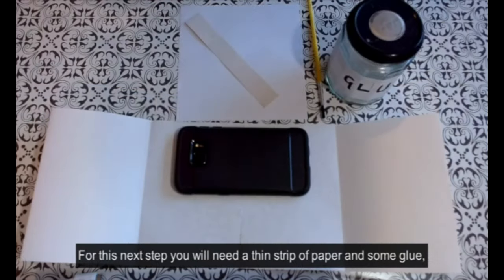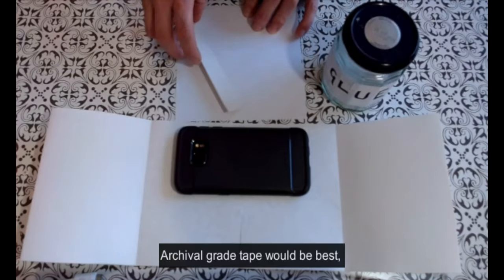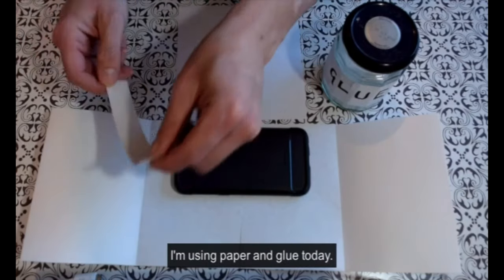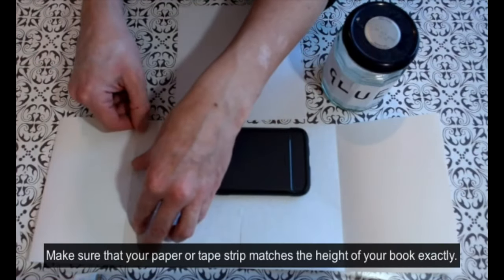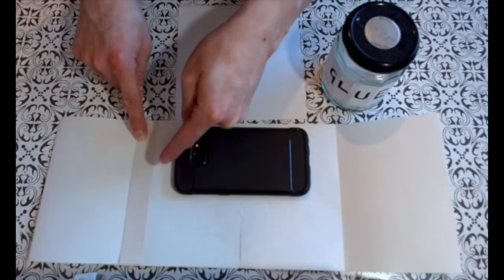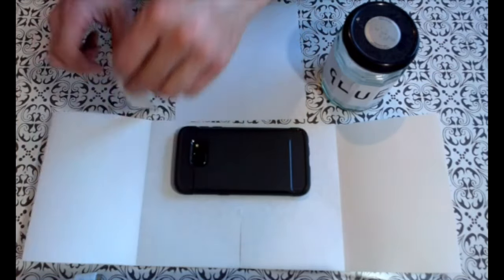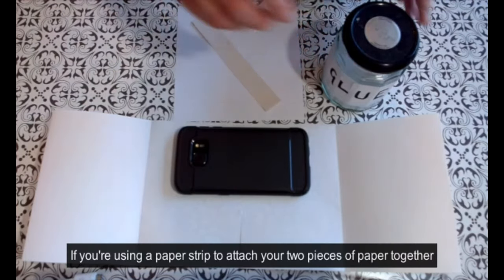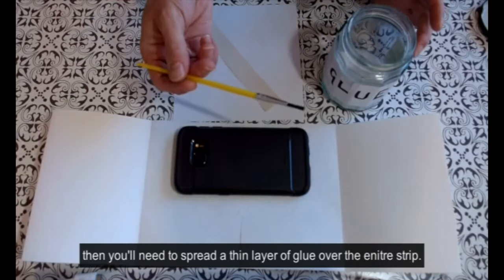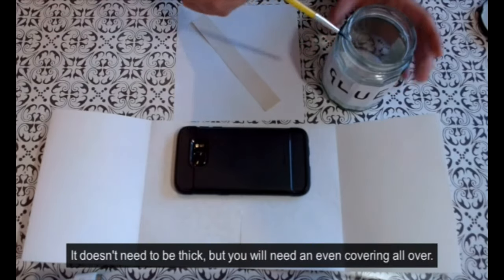For this next step you will need a thin strip of paper and some glue, or you can use tape. Archival grade tape would be best, but any kind of paper-based tape would work fine. I'm using paper and glue today. Make sure that your paper or tape strip matches the height of your book exactly. If you're using a paper strip, you'll need to spread a thin layer of glue over the entire strip — it doesn't need to be thick, but you will need an even covering all over.